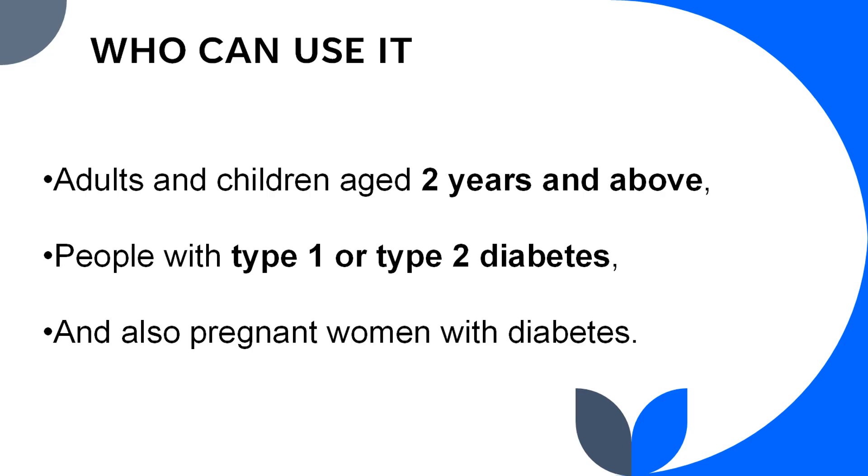Accuracy-wise, the Dexcom ONE+ performs better than most sensors on the market and you can trust it for your daily diabetes management. Who can use it? The Dexcom ONE+ can be used by adults and children aged two years and above, people with type 1 or type 2 diabetes, and also pregnant women with diabetes. It is ideal for people who want continuous glucose readings but don't use an insulin pump, as this version is not pump-connected — that is one of the disadvantages.